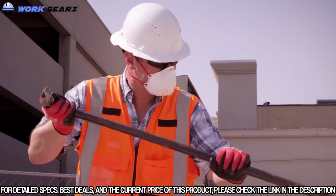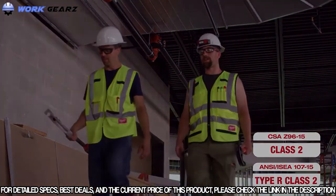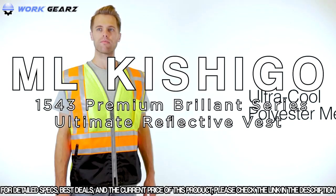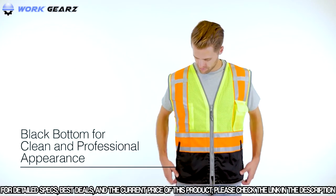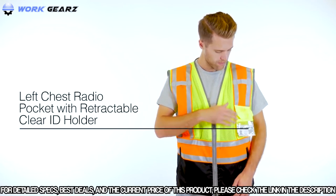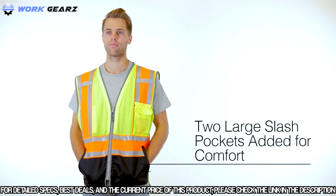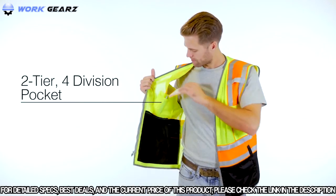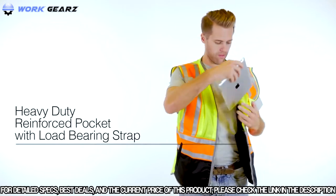Milwaukee offers both yellow and orange ANSI Class II Type R and CSA Class II Rated Safety Vests to keep you visible on the job site. The only choice is the Ultimate Reflective Vest from ML Kishigo's Premium Brilliant Series. Crafted with ultra-cool polyester mesh, the black bottom helps keep your vest appearing clean and professional. This vest includes a left chest radio pocket with a retractable clear ID holder, two large lower slash pockets for comfort and tool storage, and on the inside a two-tier, four-division pencil pocket and a heavy-duty reinforced pocket specifically designed for a tablet featuring a load-bearing strap for security.